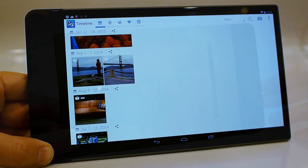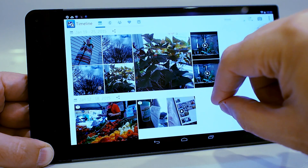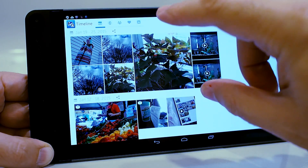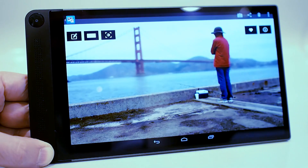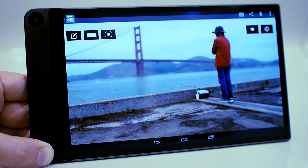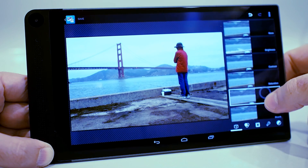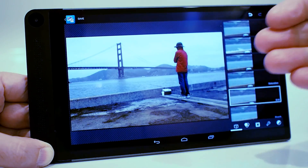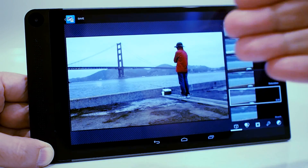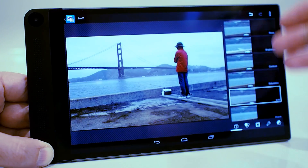The Intel RealSense camera in the Venue 8 7000 enables some pretty cool things. The Dell Gallery application lets you sort photos by date, geolocation, or people tagged in the photo. In the camera app, because there is true 3D depth information in photos, it enables interesting effects. For example, with a photo of a man fishing in front of a bridge, hitting black and white causes the background to turn black and white but not the subject — because depth information allows the effect to be applied only beyond a certain depth. This is handy for blocking out backgrounds or making the subject pop.